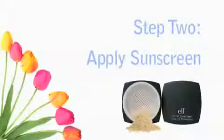Next, apply the SPF 45 sunscreen all over your face and neck. This is great because it has UVA and UVB protection for the spring and summer months.